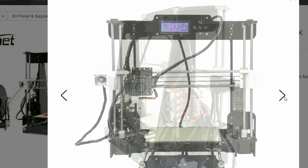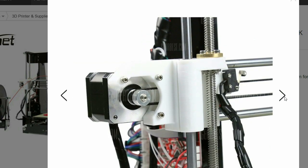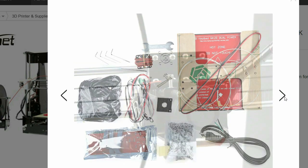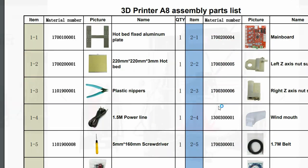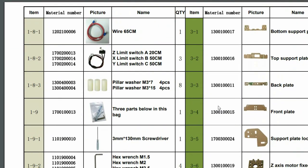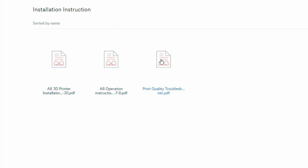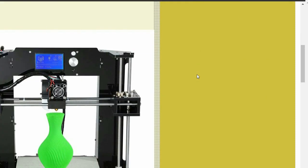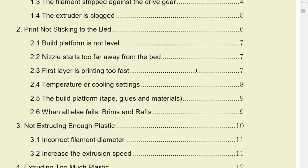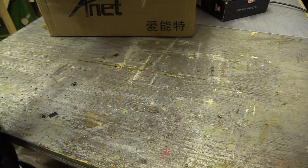I was sent an Anet A8 3D printer by Gearbest — it's a very affordable Prusa i3 clone. I've always wanted to make a 3D printer but it's been a little beyond me. I tried to build a Delta with Nathan from OpenTronic back in 2013 but we got stuck with the software and an alternative interest in brewing. I think my understanding of CNC has dramatically improved since I built my own machine and controller, and this machine comes with several instruction manuals. Anyway, I'll start with what's in the box.